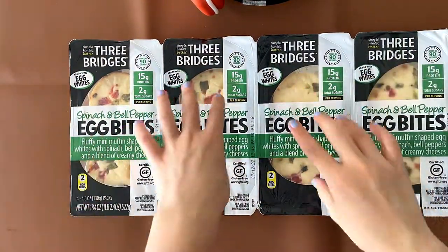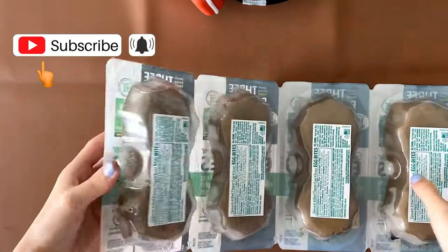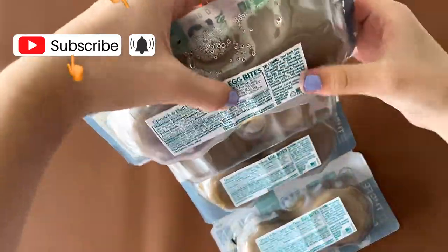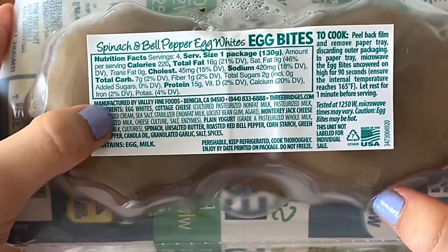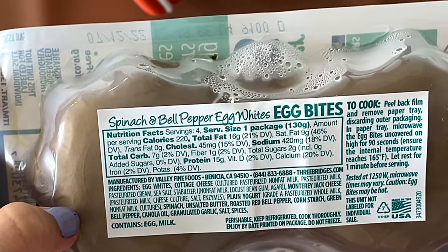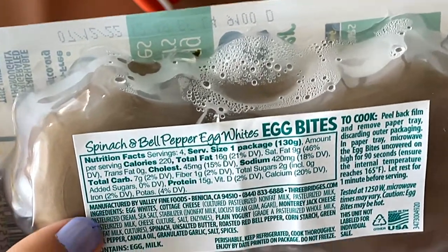In each of these compartments there are two egg bites. On the back side there are the nutrition facts, and the ingredients are here. It contains egg and milk. You cook it in the microwave — no oven — just microwave for 90 seconds. Then you need to cool it for a minute, so it takes about three minutes total.